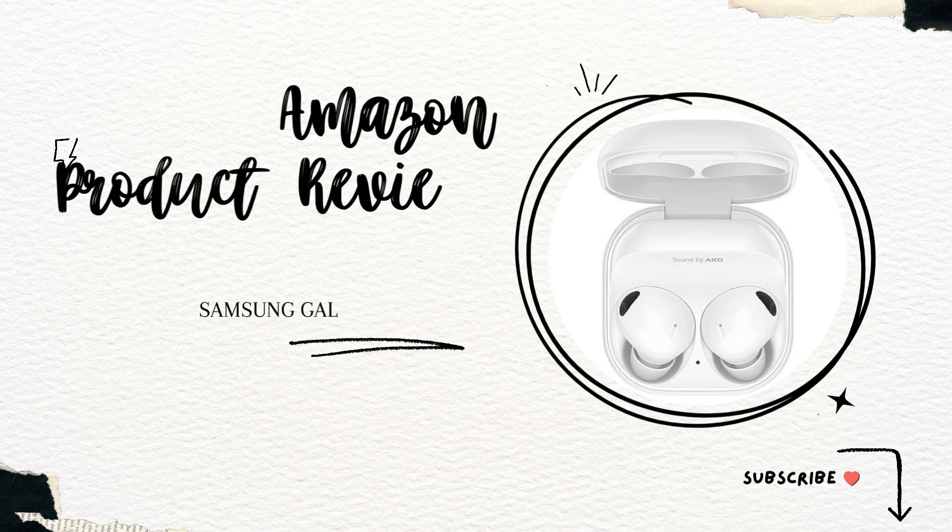Hey everyone, welcome back to our channel. Today, we're diving into the world of wireless earbuds with the Samsung Galaxy Buds 2 Pro. Let's see if they live up to the hype.